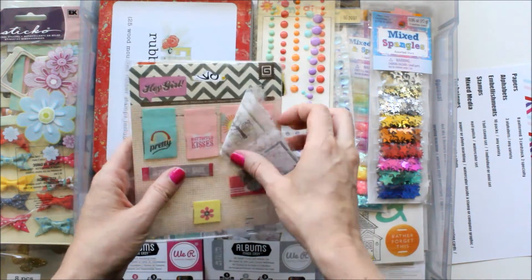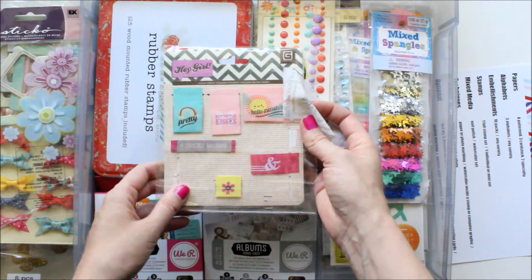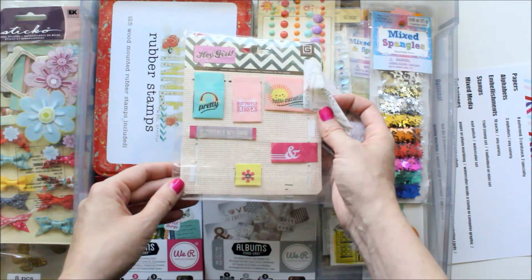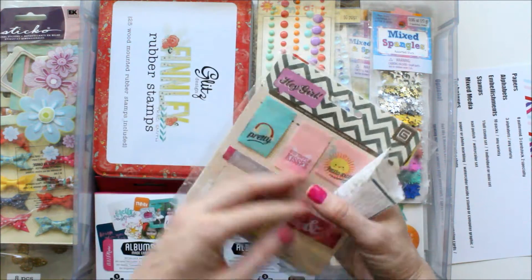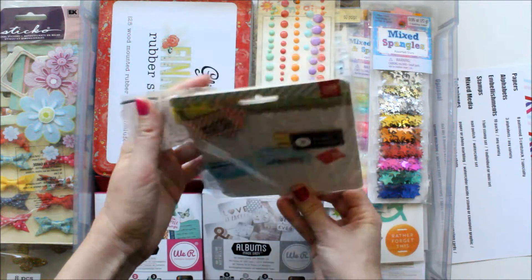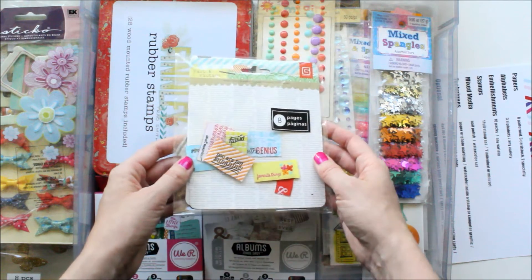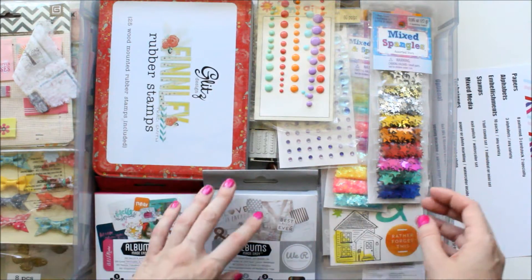And then I have some little fabric tags that I thought would be cute in my mini book because of their tiny size — one would be really cute in a two-by-two pocket. On the back side I have some others — I think they're both Basic Gray. This one's called Hey Girl, and this one is Fact and Fiction. I really like using those a lot in my books.